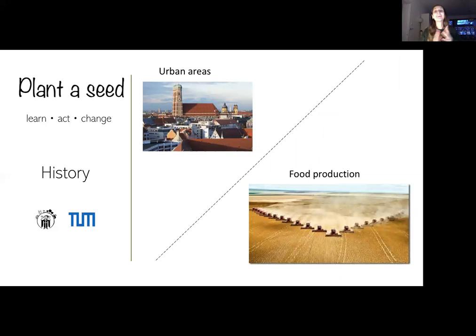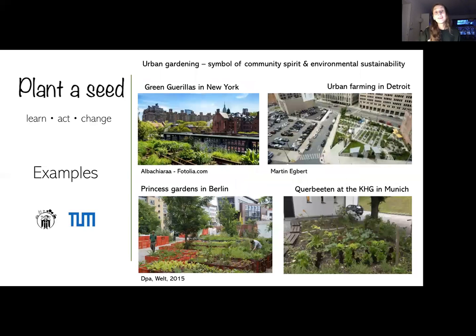At this point, I'd like to remind everyone that urban gardening is not a new or crazy thing — we just got disconnected with nature. With progressing industrialization, food production and urban areas were increasingly separated. Rapid population growth, increasing density of urban and suburban areas meant green infrastructure was simply no longer a priority. But this changed in the late 20th century, where urban farming became a symbol of community spirit and environmental sustainability.